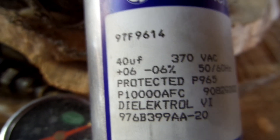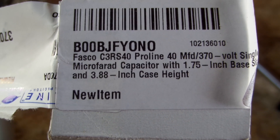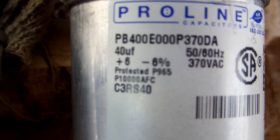I'll show you one that I ordered. I ordered this on Amazon — fairly cheap. Here's the new one: 40 microfarads, 50 to 60 hertz, 370 volts.